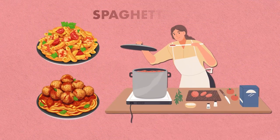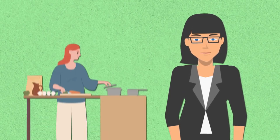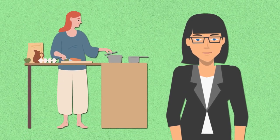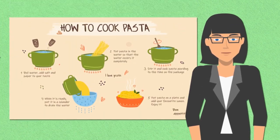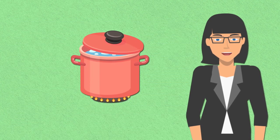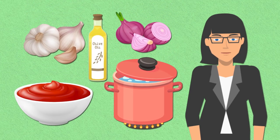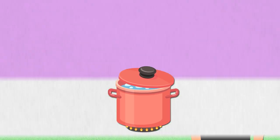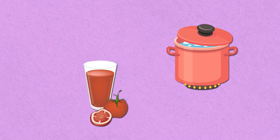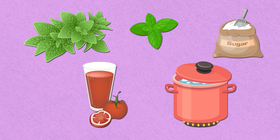Next up, the timeless favorite: SpaghettiOs. Creating homemade SpaghettiOs is a simple and satisfying task. Begin by cooking your favorite pasta according to the package instructions. While the pasta is cooking, prepare the tomato sauce by sautéing diced onions and garlic in olive oil until they are soft and fragrant. Then add a can of crushed tomatoes, along with herbs such as oregano, basil, and a pinch of sugar to balance the acidity.